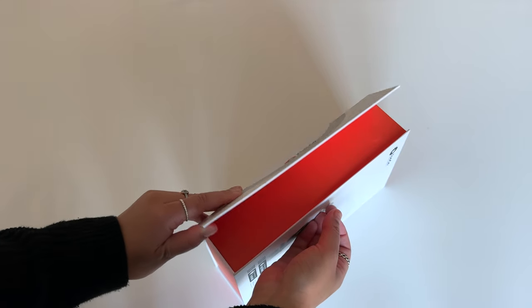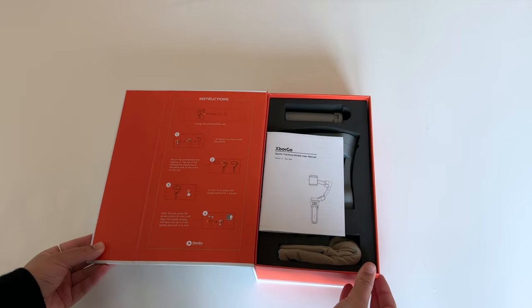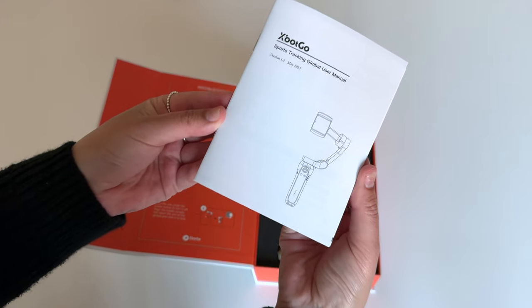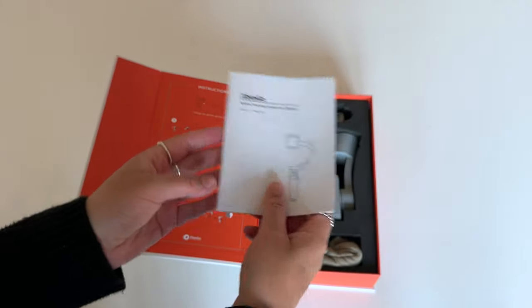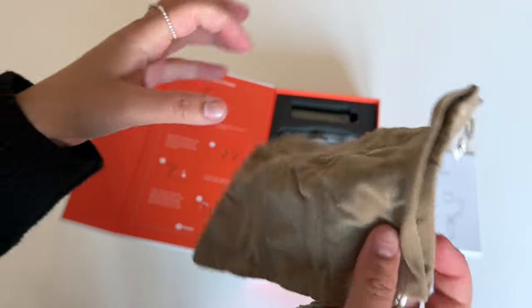It's nice and bright on the inside — obviously I like it, it's orange. And I like that the instructions for the initial setup are printed onto the box. But of course you still get a user manual with all of the necessary steps that you need to get started with the gimbal. And tucked away in here is a little pouch or carry case for the gimbal.